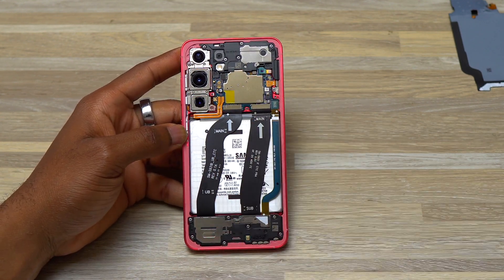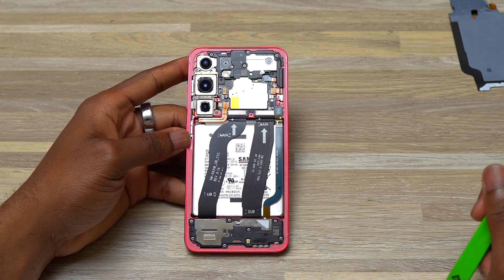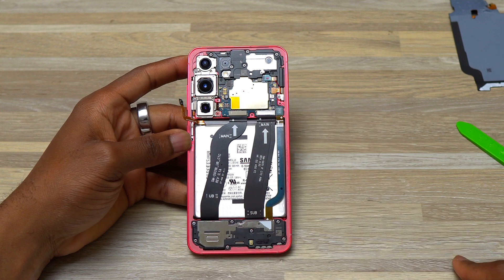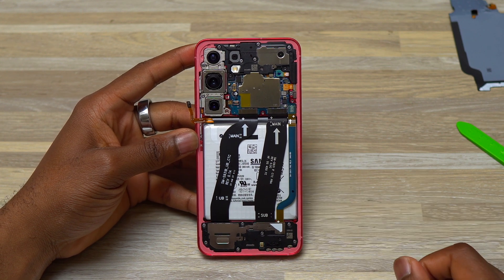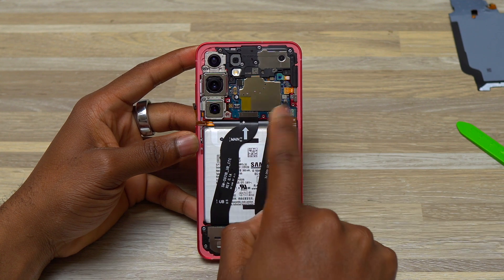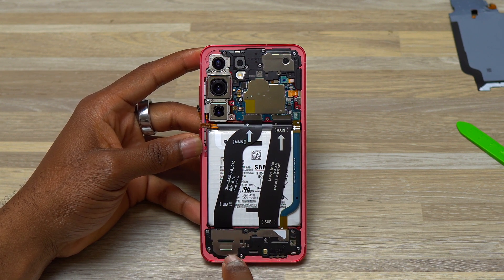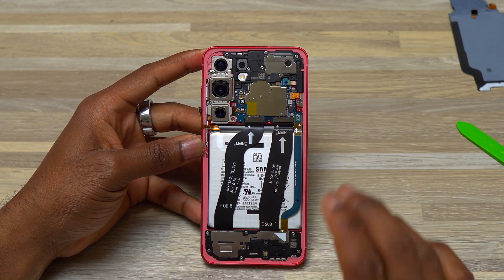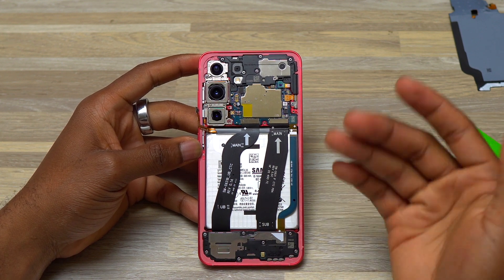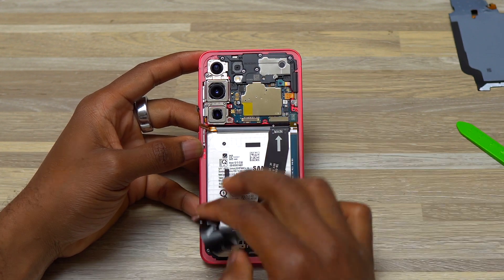The next step is battery cable removal. For the battery cable, do it with your finger or with a plastic tool in order to avoid any type of short circuit damage. The battery cable is disconnected, so we are free to remove anything out of this Galaxy S25. In order to replace the battery, you need to remove the battery cable, then remove these cables covering the battery. With this Galaxy S25, you can do it very easily since the design of the battery installation and removal has changed. You do not really need to remove all these cables because you're not going to struggle in the removal process of the battery.